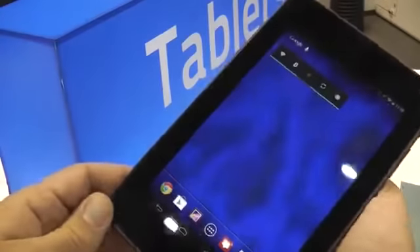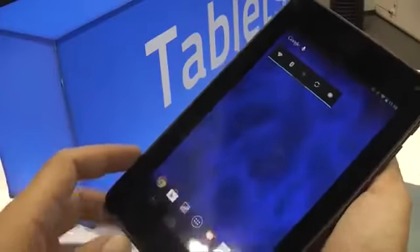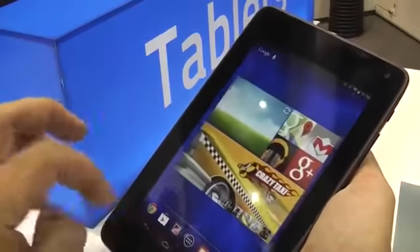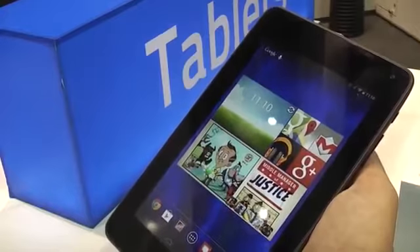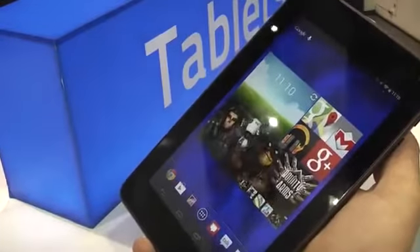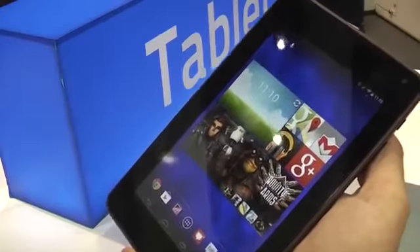So this is a 7-inch screen. It has a resolution of 1280 by 800 pixels and it's an IPS panel, so the viewing angles are pretty much alright. What's even more interesting is that this has a quite powerful processor — it's running an NVIDIA Tegra 3 processor, an ARM Cortex A9 4-core 1.3 gigahertz chip. Quite powerful, known from the first Nexus 7.